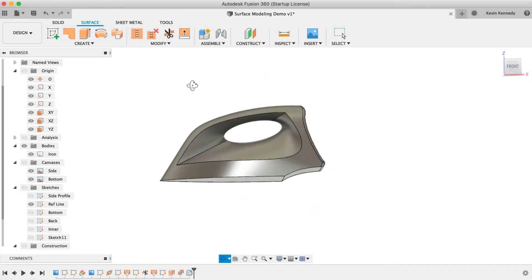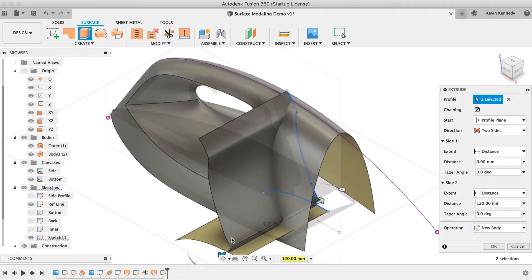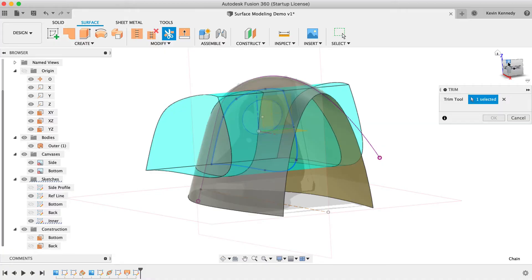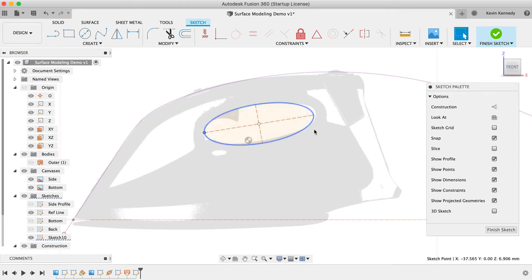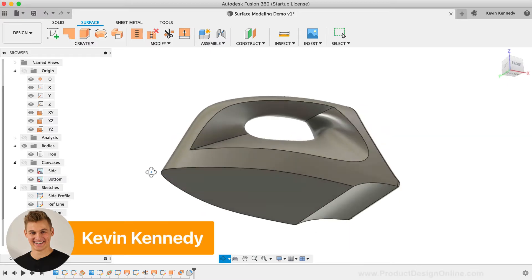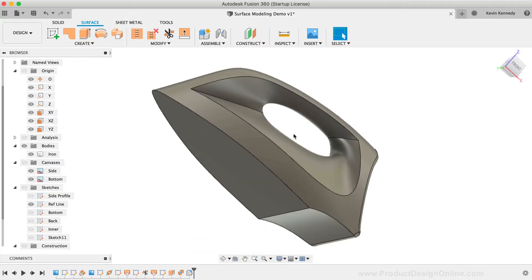By the end of this video, you'll know some core surface modeling techniques to use while working in Fusion 360. I'm going to try something a little bit different than usual. Instead of explaining every little detail, I'm going to show you some surface modeling best practices so you can start to consider how they could be applied in your own projects. To demo these core concepts, I'm going to show some surfacing techniques applied to an iron, which has some nice curvature and typically includes a hole cutout for the handle — making it a great intermediate-level project.